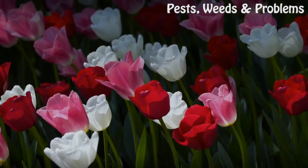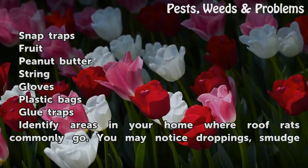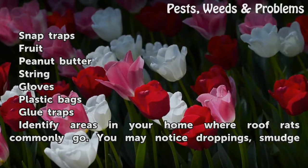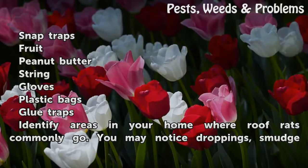Things you'll need: snap traps, fruit, peanut butter, string, gloves, plastic bags, and glue traps.